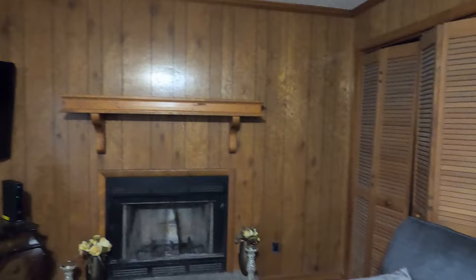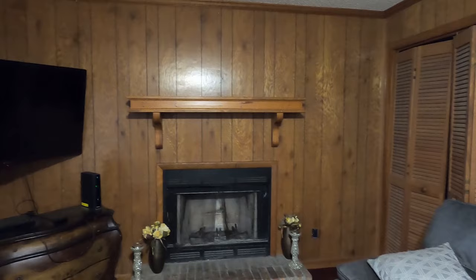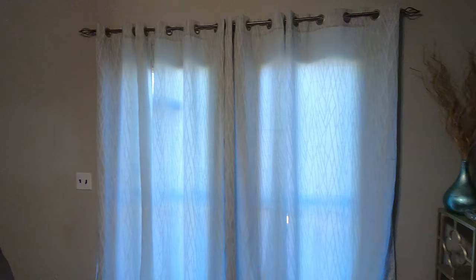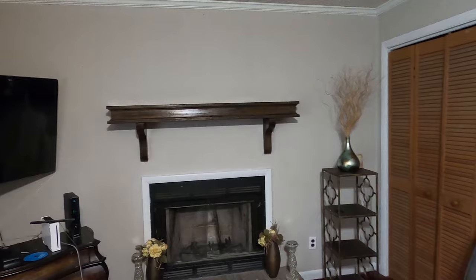So I took this outdated living room that made me feel like I was in the middle of the 90s — or maybe even earlier — from this, to this. This room literally looks so amazing now. I'm in love with it — this is my favorite part of the house. I am also replacing the closet doors, but I just haven't gotten to that yet; they'll be part of the decorating video, so stay tuned.